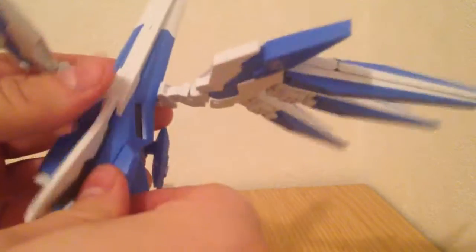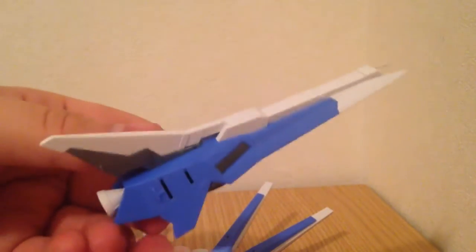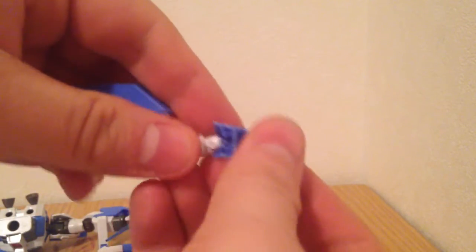These thrusters pop off, and then you replace those pieces with those. It's a slightly complicated transformation — not immensely complicated, but a little bit. Fortunately there's not really any way to turn the wings around wrong, so I don't have to worry about that. But I was right about the legs.